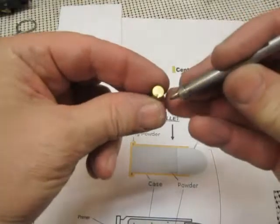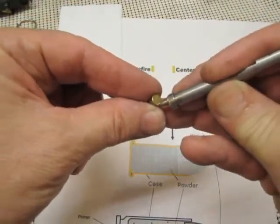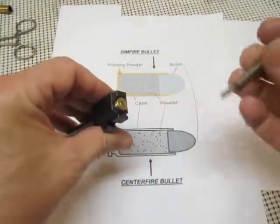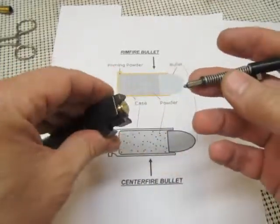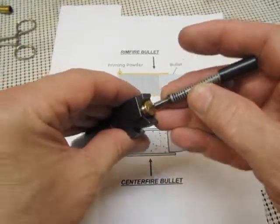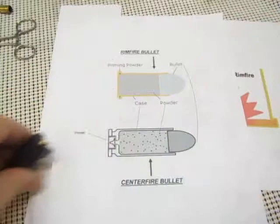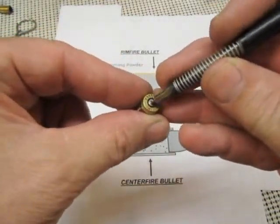Here's a spent shell casing — you can see where the striker came in and hit it. For a centerfire bullet, the striker is spring-loaded, and when the sear pin releases, the striker comes flying forward and hits that primer, causing the primer to explode and ignite the powder. Here's a used casing where you can see the primer left a dent in it.